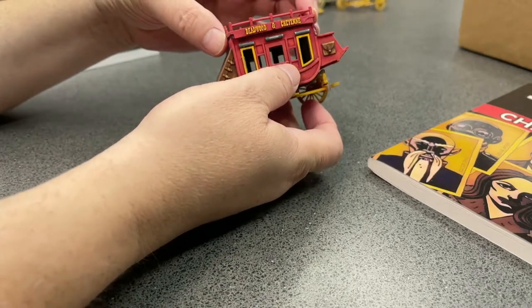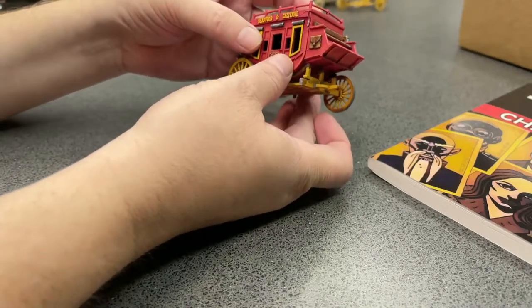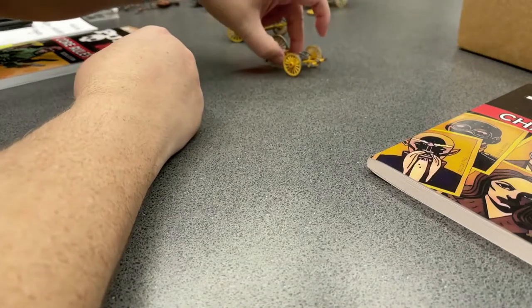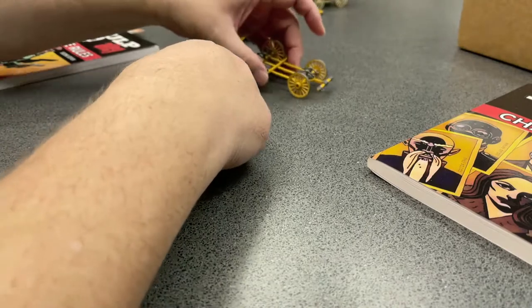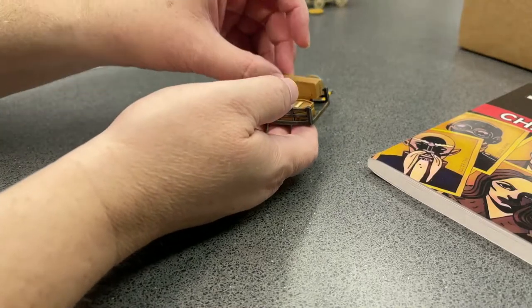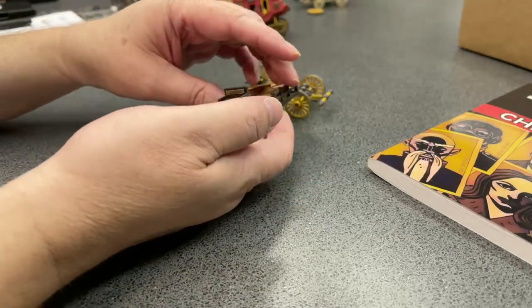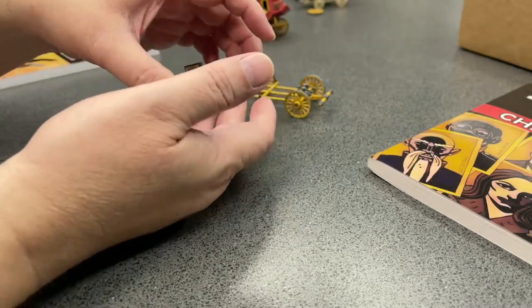I think Mac Daddy actually designed these and 3D printed them himself. They took a beating, Mac Daddy — they definitely took a beating from the Postal Service. Look at this one here: carrying just a little flat. This buckboard has got a couple coffins in there. How awesome is that? It's got a couple lanterns on there. Absolutely beautiful work on these.